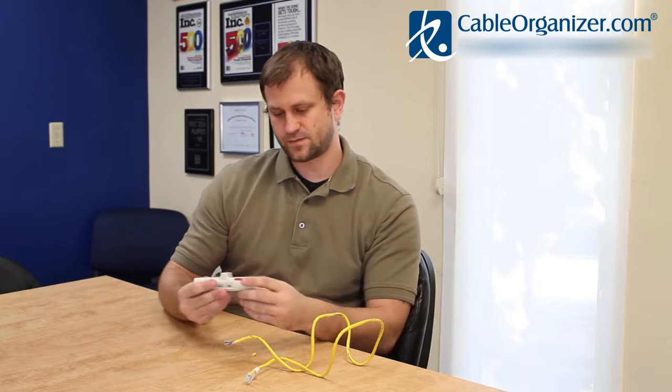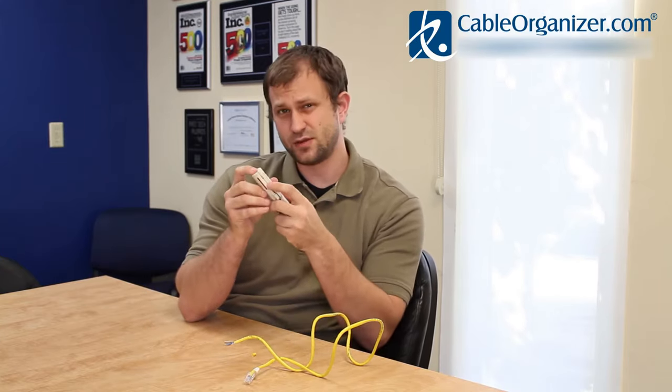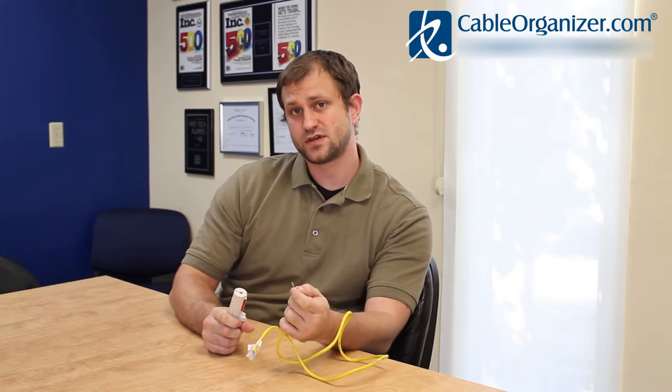In addition, you have little mini blades here and that's for stripping the conductors themselves. So you can actually strip the conductors themselves as well with this.